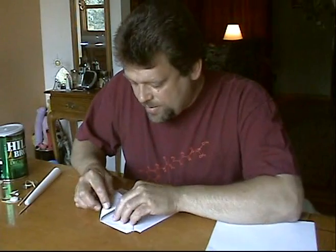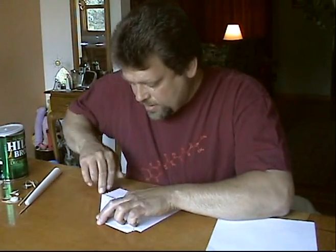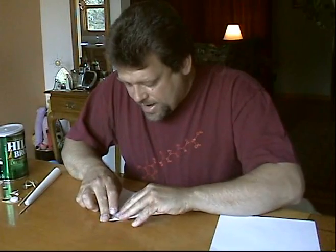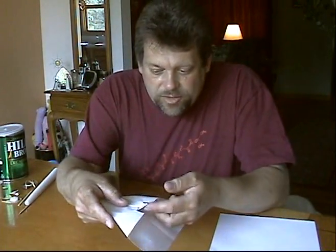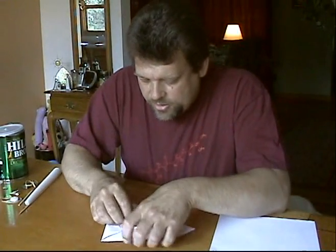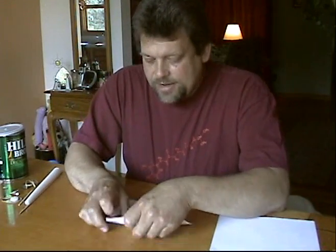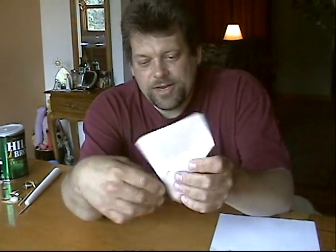Now we're going to open it back up and do another standard paper airplane nose cone fold, like this — on both sides. Once we do that, we have a little flap here that goes in between the little hole that we made. Fold that up and crease it so that it creates like a little holder, just like that.